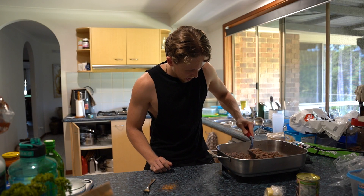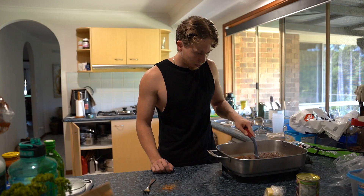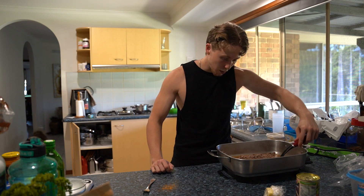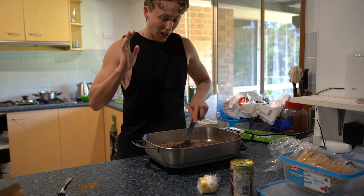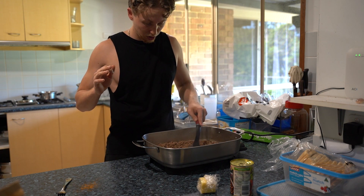We're going to go ahead and stir things up. It's starting to come along now, starting to smell pretty good — starting to smell like an actual taco and not just like nothing.